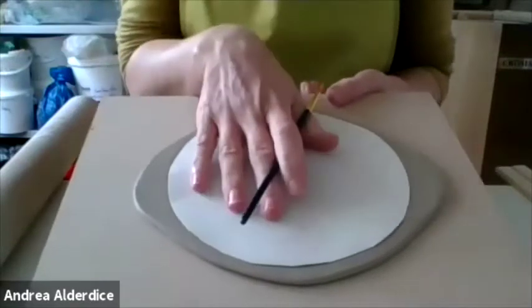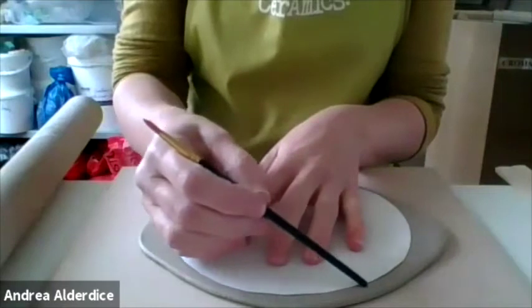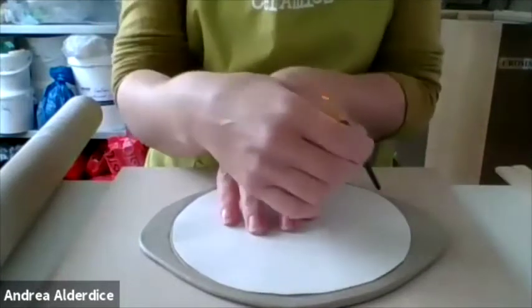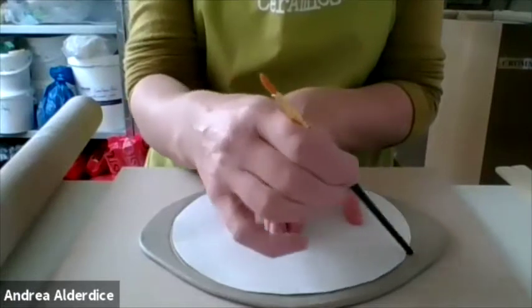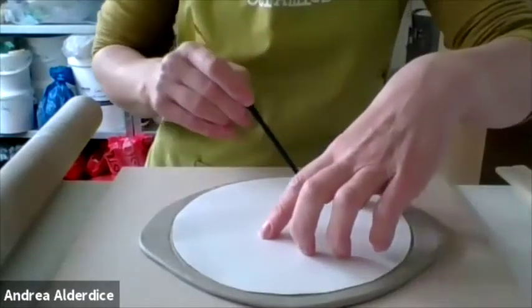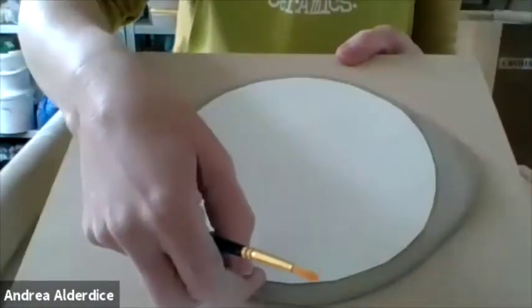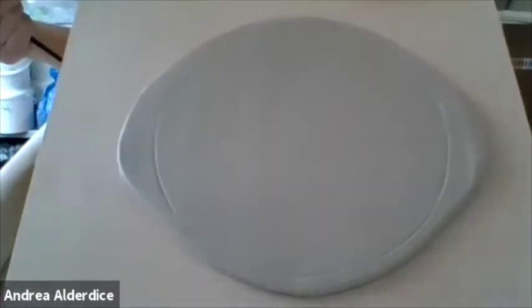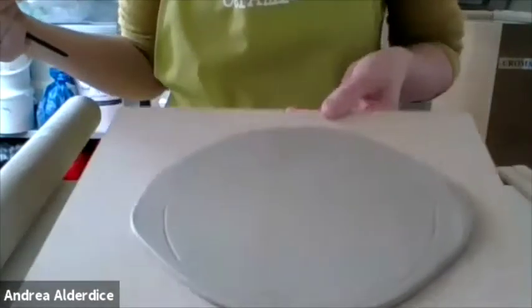If you want to, you can use the bottom of one of your paintbrushes and lightly draw around the template. This just gives you an indication of where your pattern is going to go — but it's not cutting. I'm just using the rounded end, leaning against the cardboard and drawing around lightly. It's just a little indentation, and it sometimes helps to see where you want to put your pattern on the circle we're going to cut. Bear in mind that these things are going to squash out a little bit still, which is why we don't cut the circle at this stage.